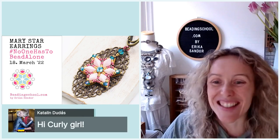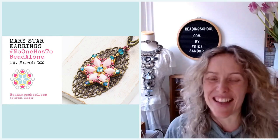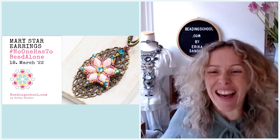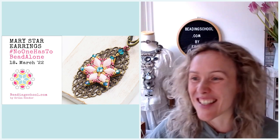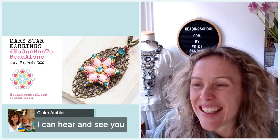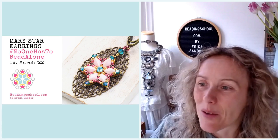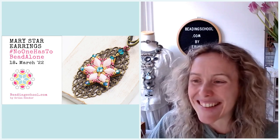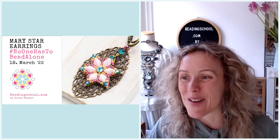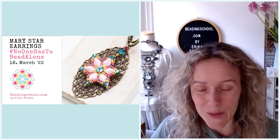Yes, my curls are back after my lawyer look when I visited the hairdresser earlier this year. My usual wild, not-behaving curls are finally back — I feel so much better, by the way. Claire says she can hear me and see me. Wonderful. And hi Cathy, hi Faye and Antoinette. I'm glad you made it today.